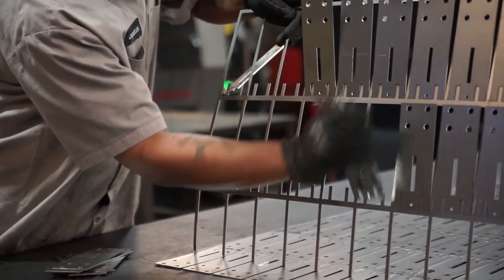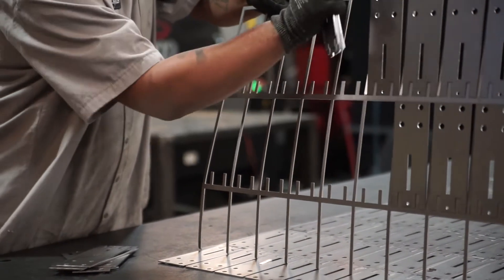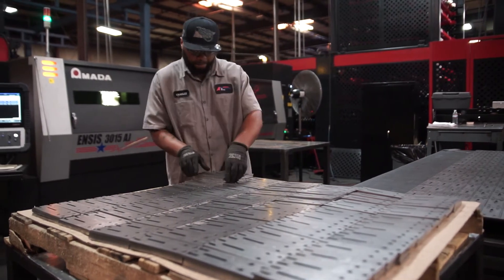It allows the operator to get in and out of a job quickly. Obviously with a 6,000 watt fiber laser you're going to get more speed than a traditional CO2 laser. Also the cutting ability as far as processing lighter gauge steels gives a very clean cut, and we process mild steel, stainless steel, and aluminum and get a clean cut edge on any of those types of material.